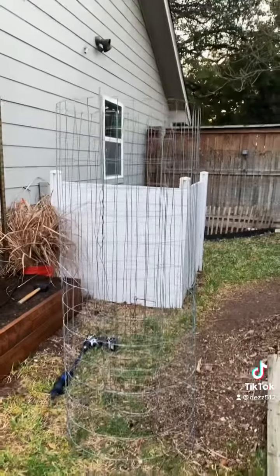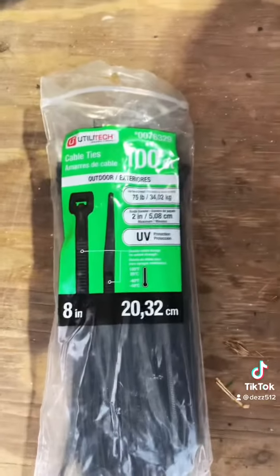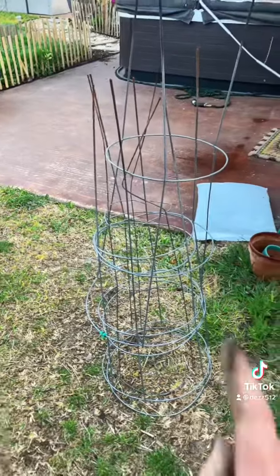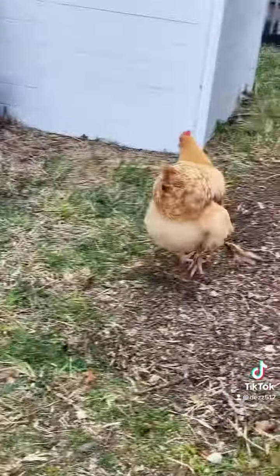We're going to use this metal garden fencing and UV cable ties — make sure they're outdoor UV cable ties, because they break down quickly otherwise. Just going to fix that to these tee posts. And this is a tomato cage, but it's actually a pepper cage — wait and see what I do with them.